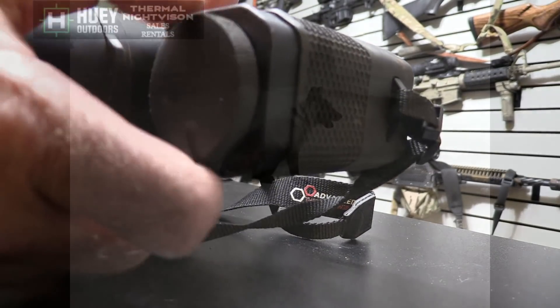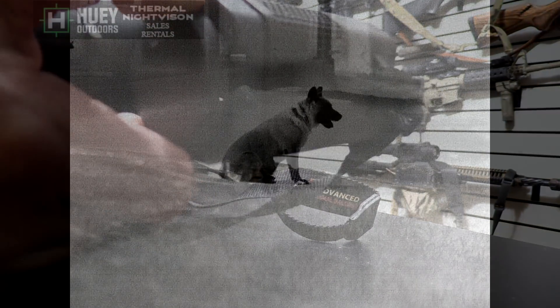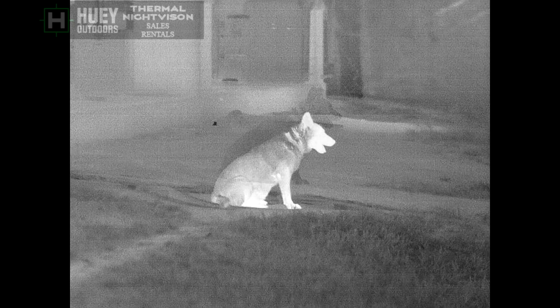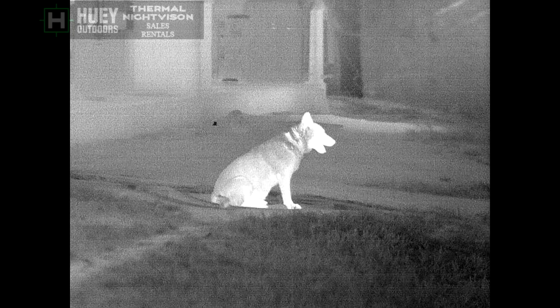Let's go into some field footage and footage I took around my house. Here are some pictures taken with the unit. There's my dog at about 25 to 30 yards with the black hot setting. The white spot behind it is actually a frog that's showing up cooler than everything else. Next, cycling to white hot — again my dog at 30 yards and the frog sitting behind him about 10 more yards out, so 40 yards for the frog.